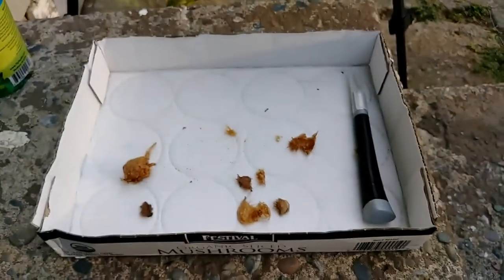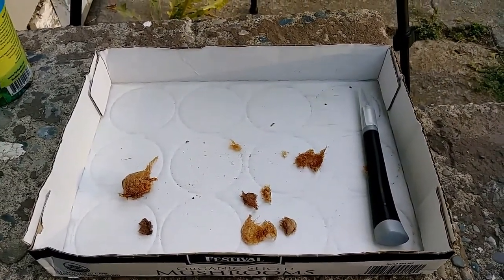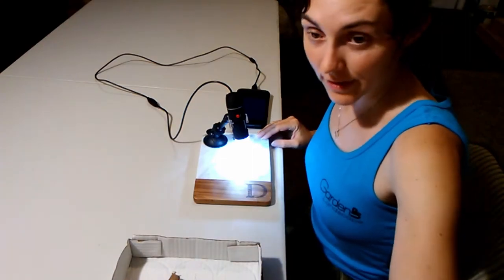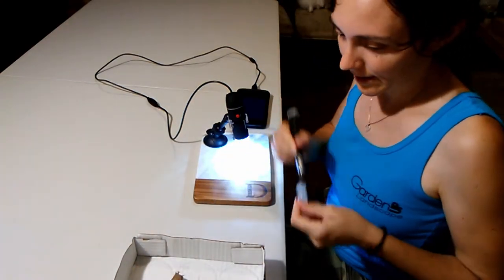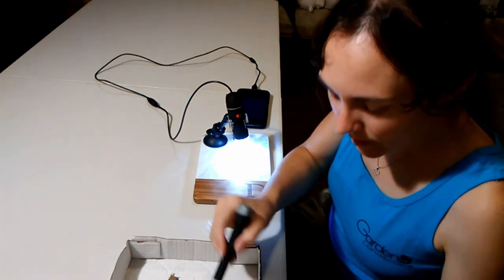What do you think, Lily? Was this interesting? Yeah. The kid has gone to bed, so I'm going to see if I can further dissect this thing with the microscope.